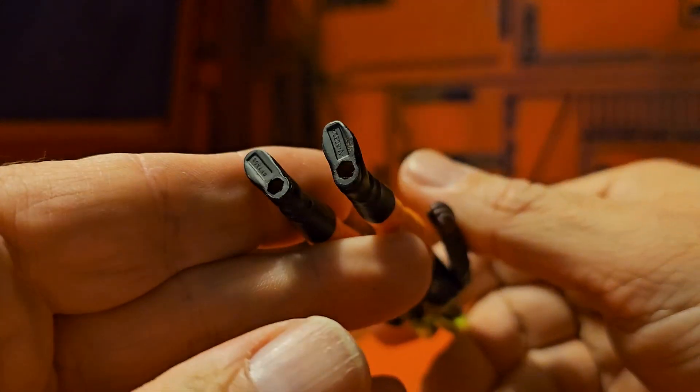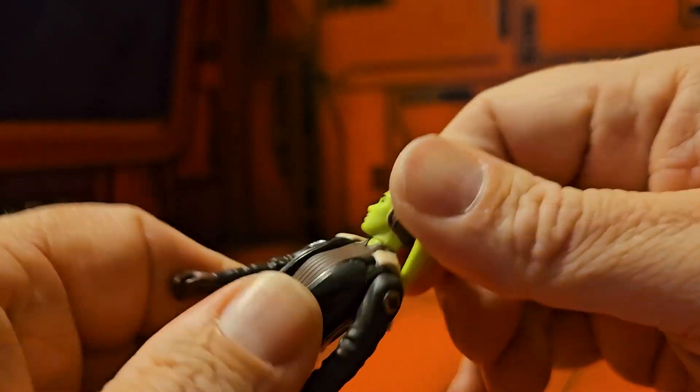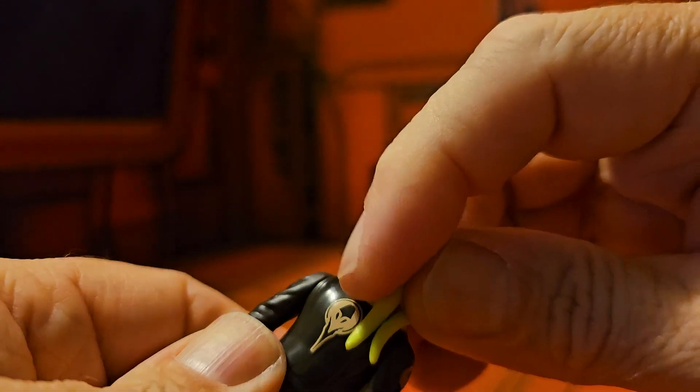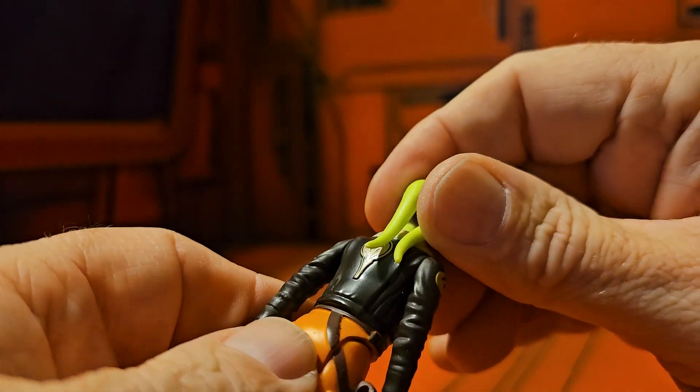There are two peg holes in the boot. The head cannot go all the way back. We do see some detail painted in the back, and it's molded on as well.